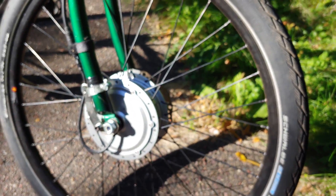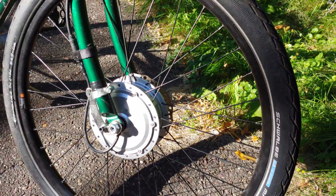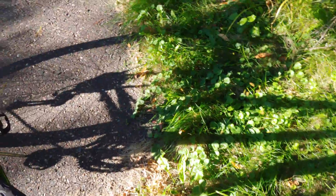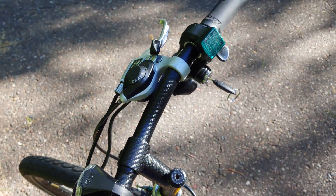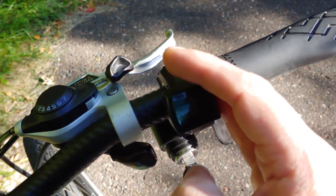It's a Bafang 250/350-watt G-series geared hub motor with the Schwalbe Marathon tire. I do not have the brakes on right now because this is a V-brake fork. The handlebars were a little rusty so I took care of that, and I'm only rocking the rear brake.